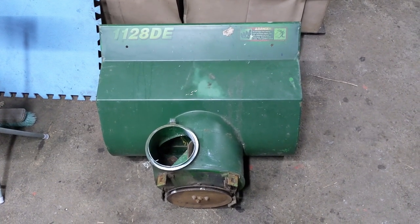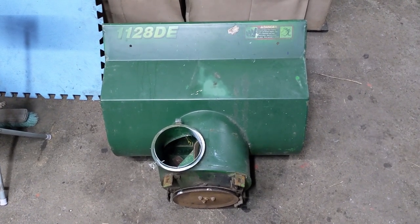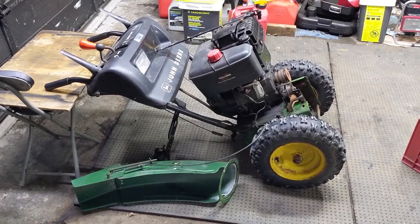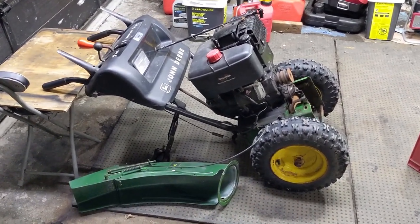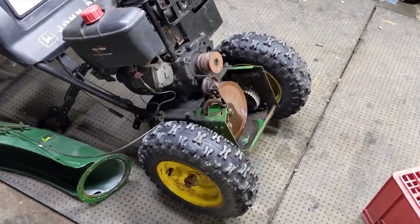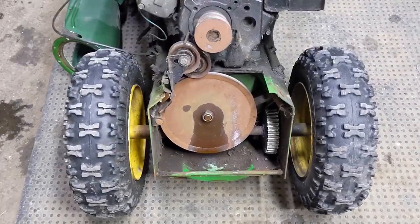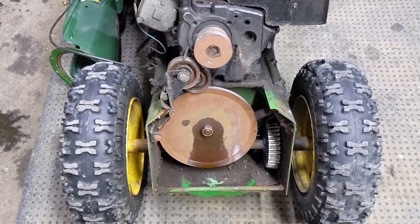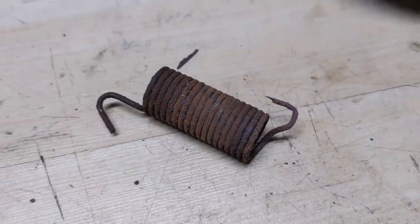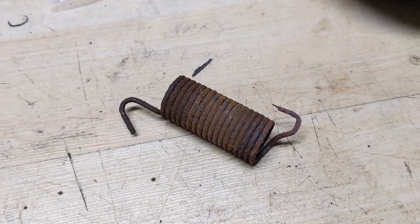I have in the shop today a John Deere 1128DE and we've removed the front auger housing from the rear half of the snowblower. There's a cable that hooks up to the snowblower chute so we just removed that from the auger housing and laid it off to the side. We had to remove the front auger housing from the rear half of the machine because we needed access at the drive pulley, because on this particular machine there is a broken drive belt tension spring that was just in the bottom of the access panel. When we flip the unit up and remove the access panel, this is what we found — the end of the spring was all mangled.